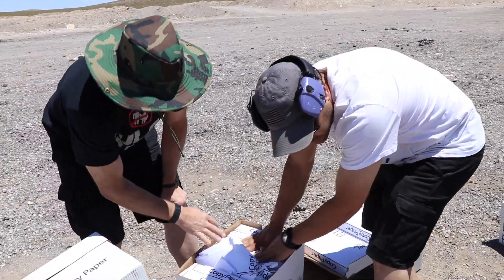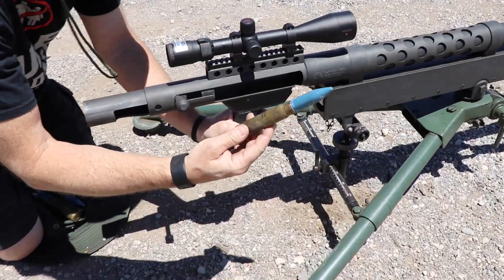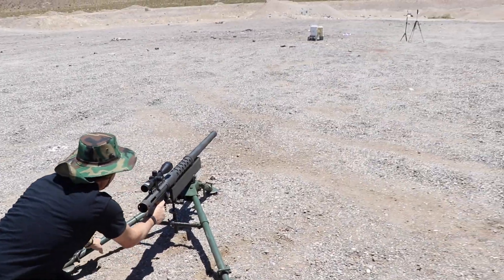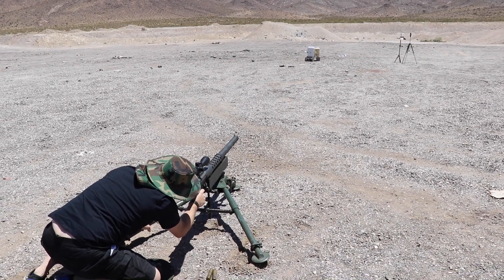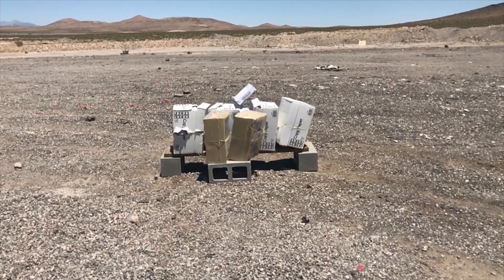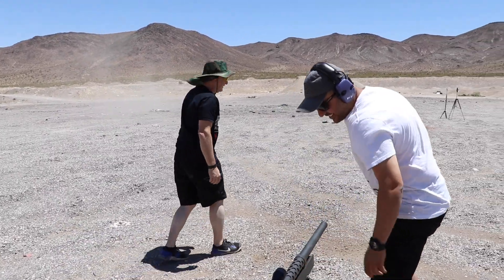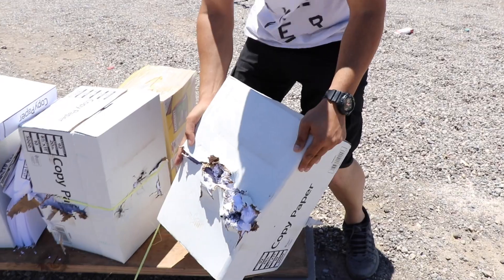Alright, so we couldn't find that tungsten round — I think it curved off to the side of the box. Okay, let's center on the barcode. Fire in the hole! Whoa! That is dead center — it can't get any more center than that. So that's where it hit, right there — it hit the second box.